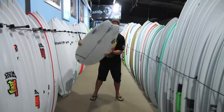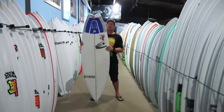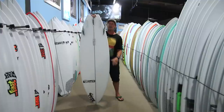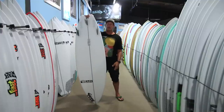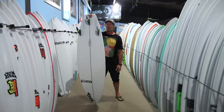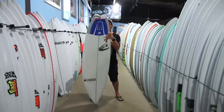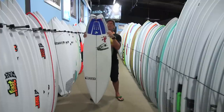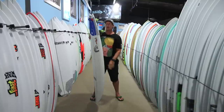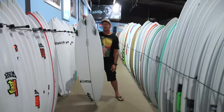When looking at Pyzaliens, a lot of them are out there as a squash tail. Swallowtail is also an option, and you're going to see a five-fin option on this board quite often because it does work really well as a thruster and as a quad fin. The tail block is pretty wide with a good amount of width at the front fins, and this board can definitely generate a lot of extra speed when you want it to.